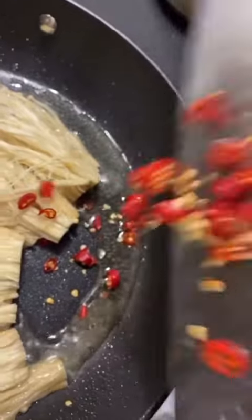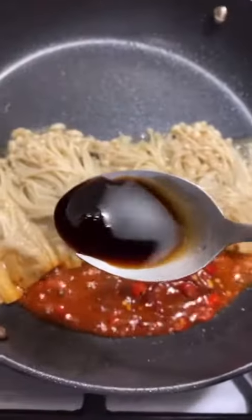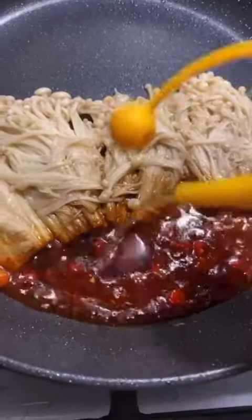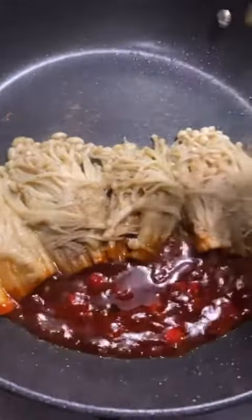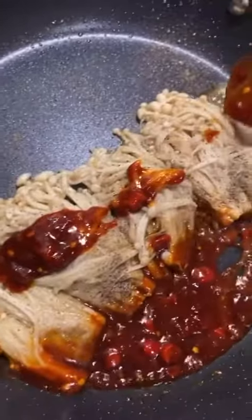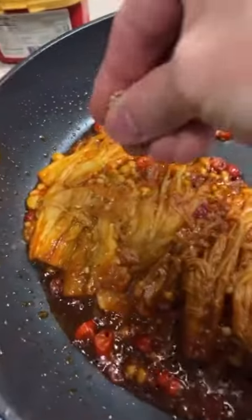Throw that in — tablespoon of pepper paste, half a tablespoon of soy sauce, half a tablespoon of sugar, splash of sesame oil, and some black pepper. Mix that sauce up, slowly throw it on top of your enoki mushroom. Top it with some sesame seeds — moment of truth.